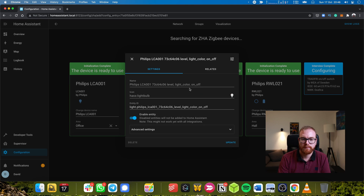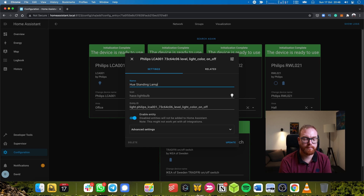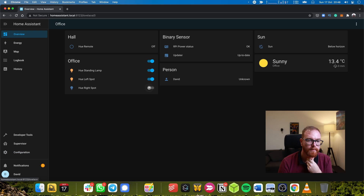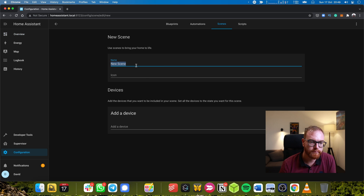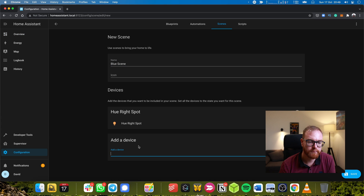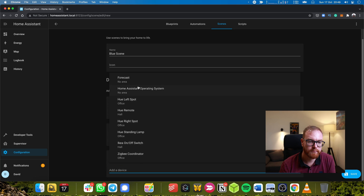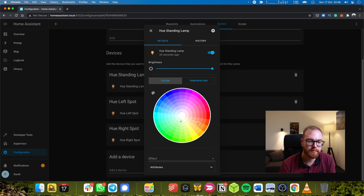While our IKEA device is still configuring, we can set up proper names for the rest of the devices. We can call this one QStanLamp. Now we have all the devices set up. To make it a bit more fun, we can also define different scenes. So let's call it the blue scene. We choose the devices and define what exactly happens in that scene — since it's the blue scene, we set the appropriate colors.